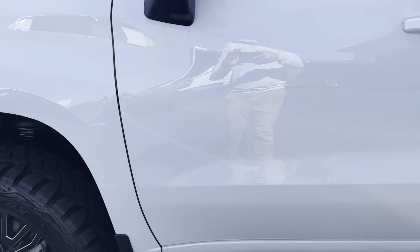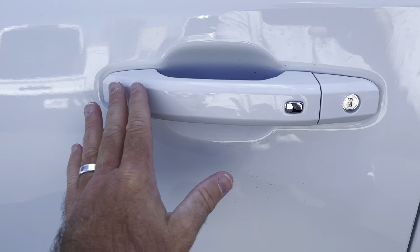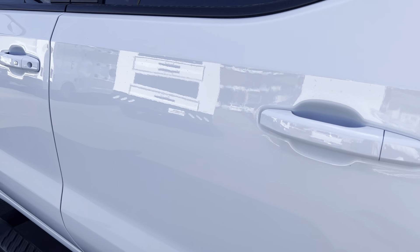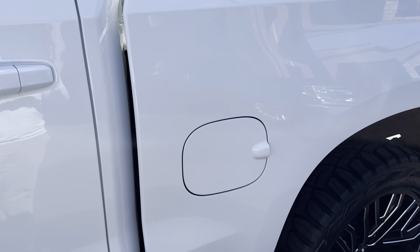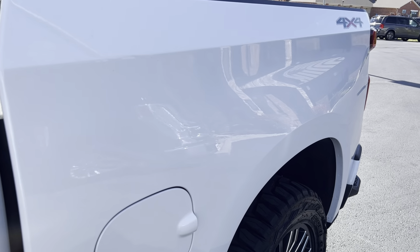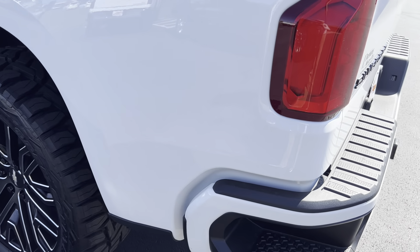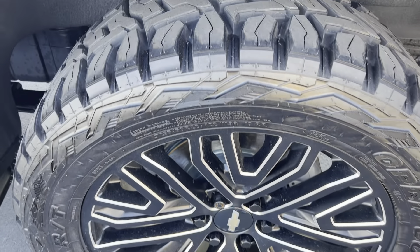Looking at the driver door — a lot of times you get wear around the handle — everything looks really nice, not seeing any door dings or anything like that. Same on the back door, nothing I'm seeing there. Bedside and paint all look great on that. Back wheel looks really good, no curb rash or anything.